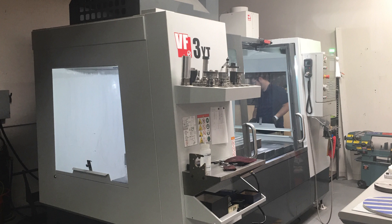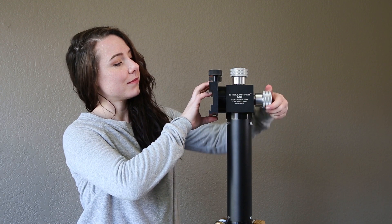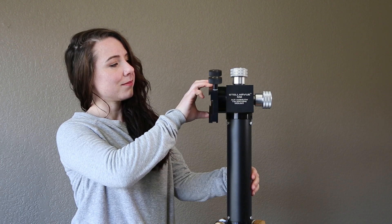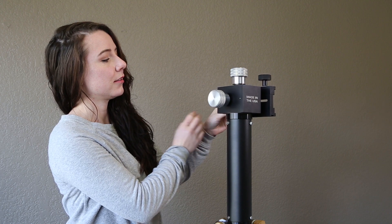Our M2C Mount is highly rated because it's precision machined on our Haas CNC machines. The M2C has oversized Teflon and stainless roller bearings, and it's designed to glide effortlessly and intuitively from object to object in the night sky.